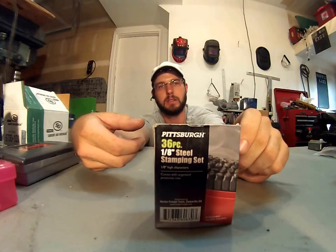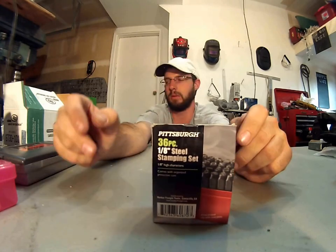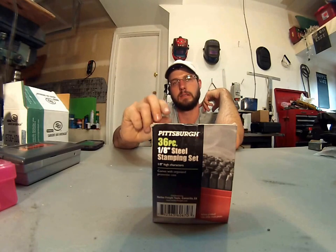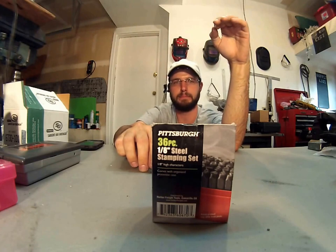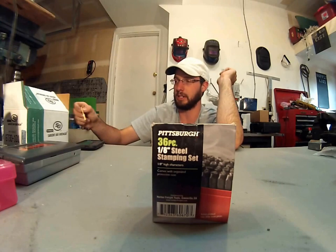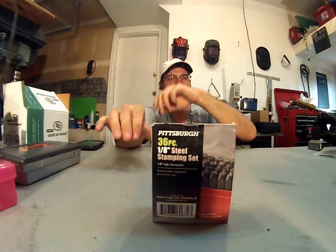I actually had the bigger size, the quarter inch before, and I really didn't like it because it limits how many digits you can put on a key. Also, the large size actually makes a poor stamp into the key, and then if you hit it too hard and put too much force on it, then it's going to start bending the key.